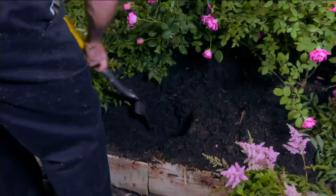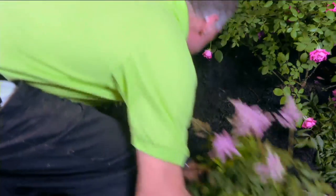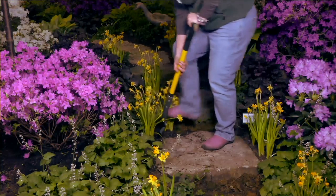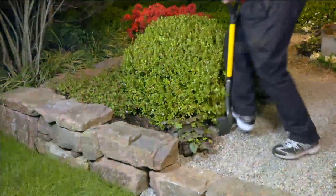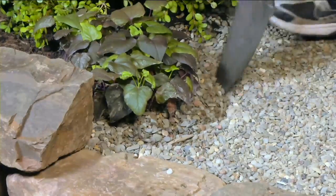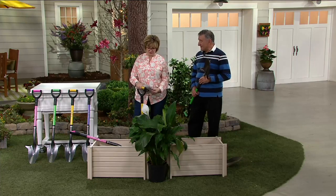I think everybody has thrown their old shovels by the wayside. This is something that digs and cuts and gets into all the nooks and crannies around your roots. It cuts the roots, gets everything out, and doesn't destroy your plants when you're dividing them up. It's easy to move and transplant plants. I've been able to dig around tree roots with this — it is amazing. And there are so many other great features that make it a better mousetrap too.